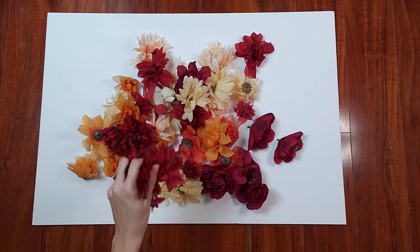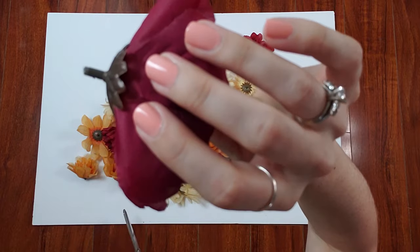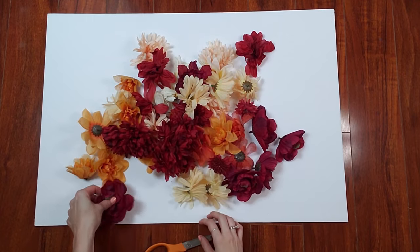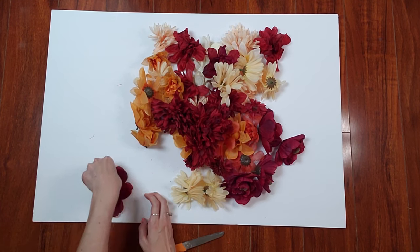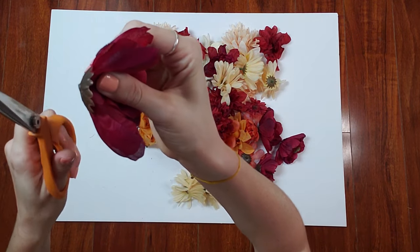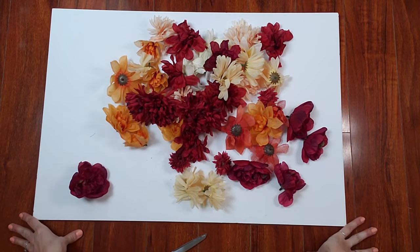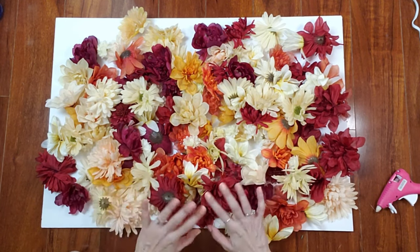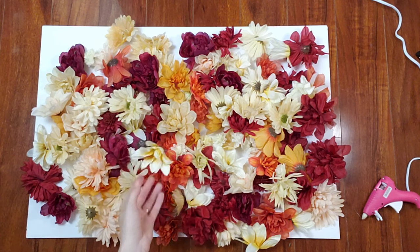Once you're done stripping all your flowers, go ahead and cut off the stems. There's a little stem on each bloom and you don't want that because it won't allow you to glue it flat to the board. It needs to lay flush. So I cut each of those off so the flower sits nicely on the board. Now I'll plug in my hot glue gun. Here are all my flowers — all pulled off the stems and clipped with a nice flat bottom. Ready to hot glue.